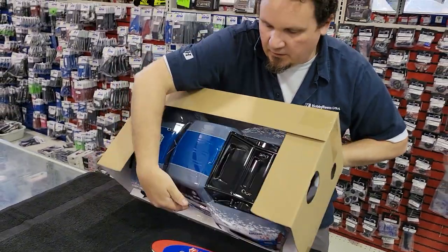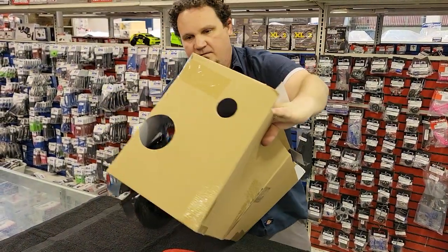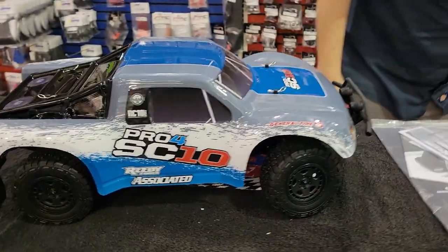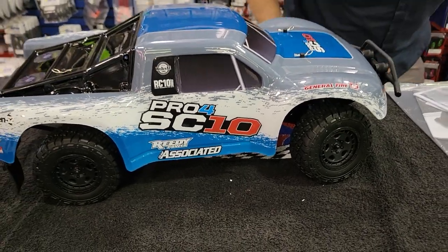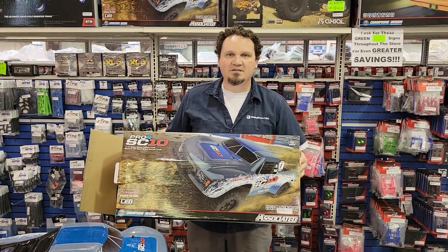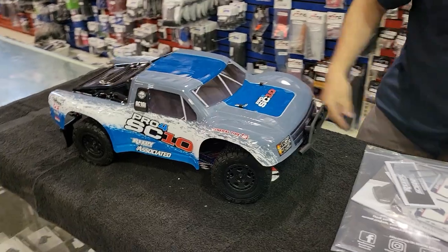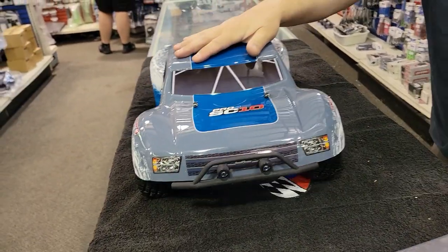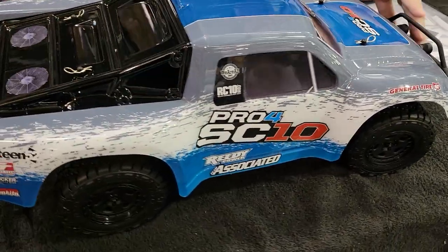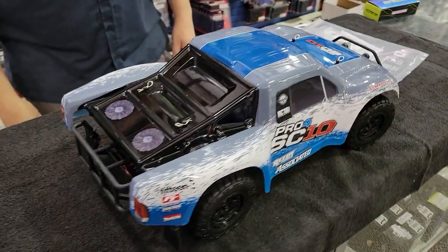Okay, first I just want to say to Team Associated — thank you for putting the car in the box, appreciate it. As you can see, pretty standard short course stuff here guys. Front and rear bumpers, you can see the lights are in there. The color of the car is pretty nice — nice graphic combo, kind of your standard Team Associated colors: blue, white, and red. It's pretty sweet.